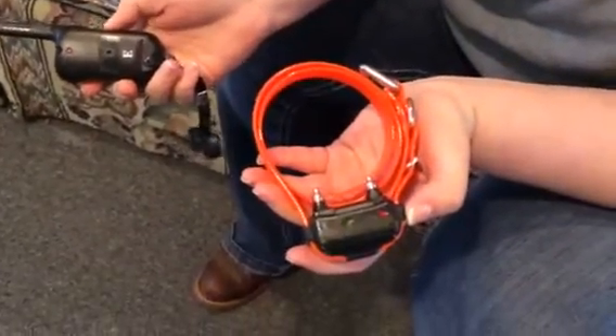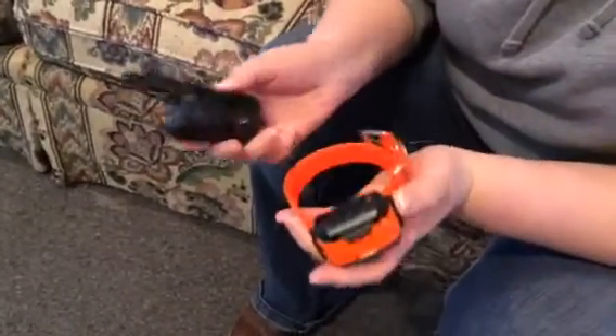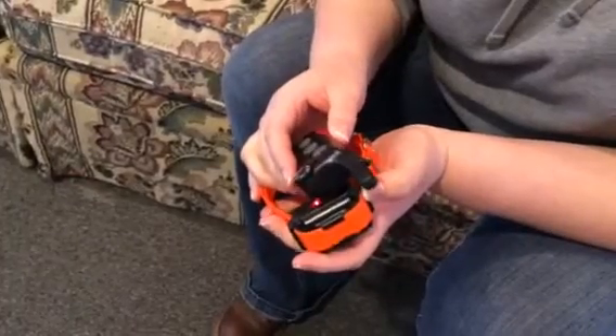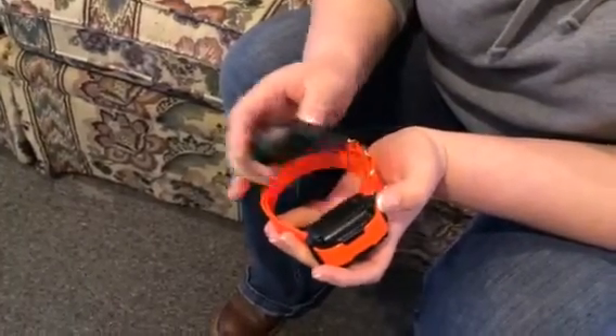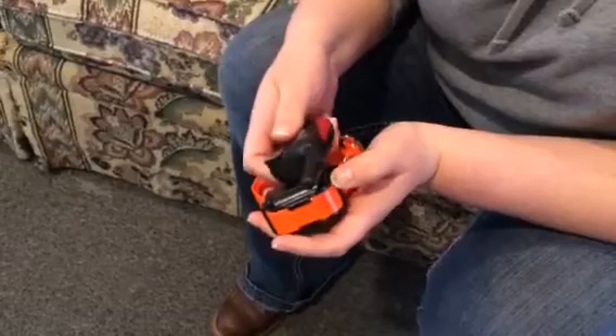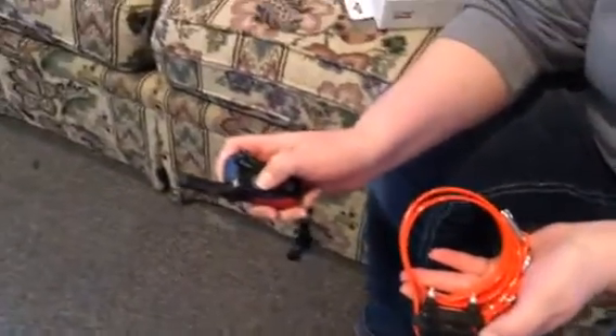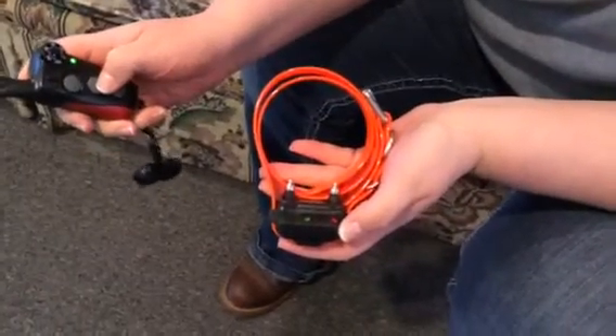You saw the green light come on. Now we're going to flip that transmitter over and push the button to prove that we have a collar that is not programmed to this transmitter. Once Emily gets it turned on, it's blinking a continuous green. We're pushing the transmitter and we're getting nothing from this collar.